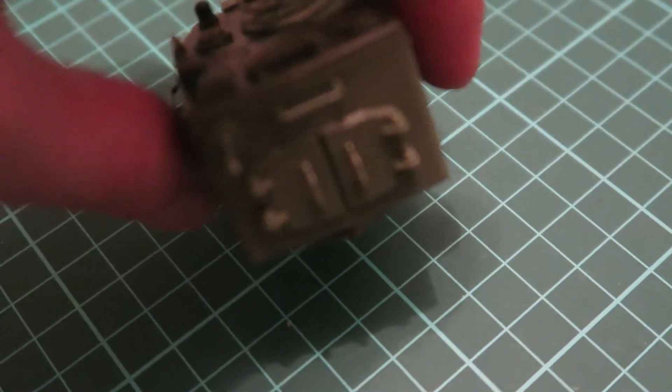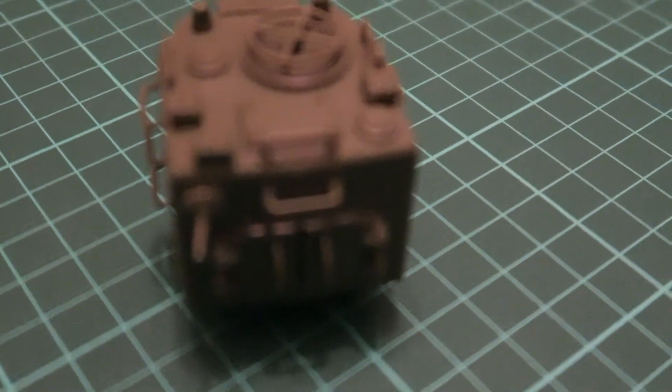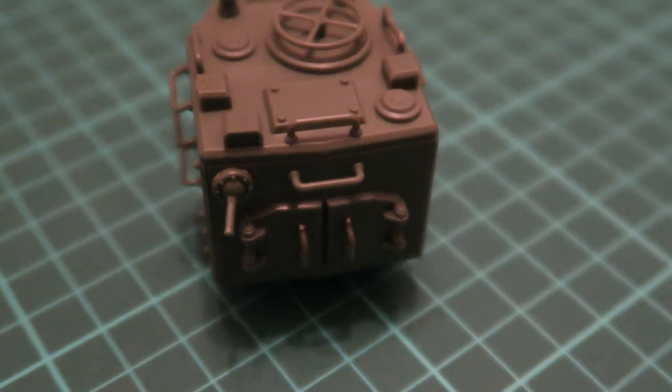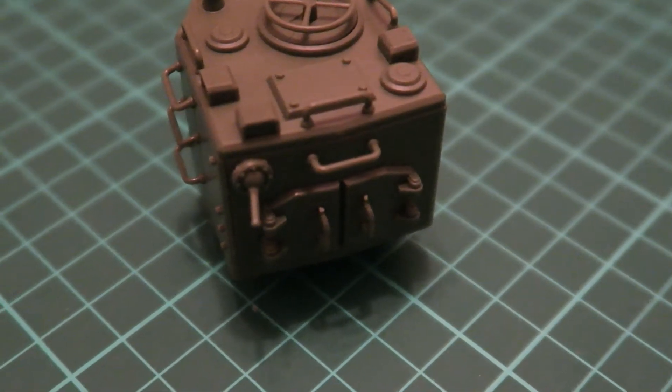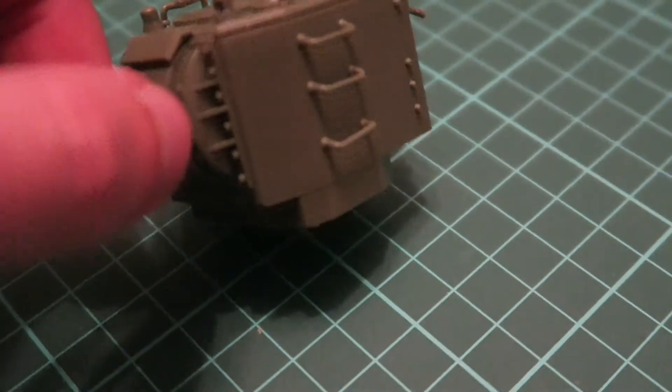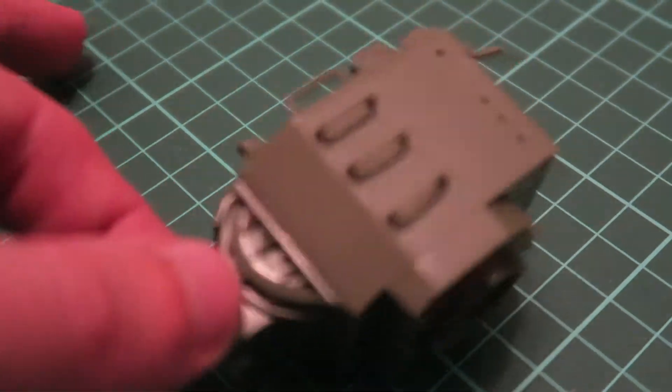The rear doors are pre-molded, so you won't be able to open them on your tank, but the handles are molded separately, so you get a chance to replace them with metal wire. It will be up to you whether you would like to use the standard parts or metal wire replacements.